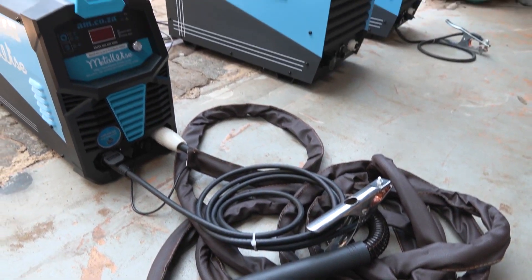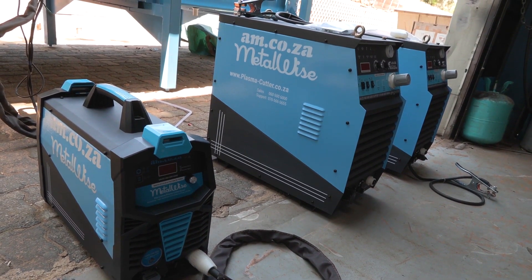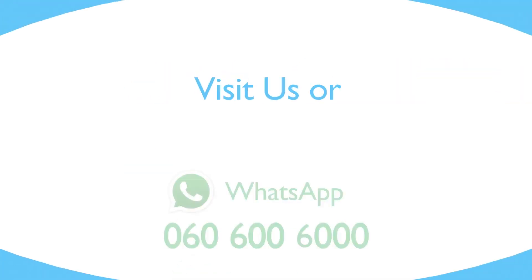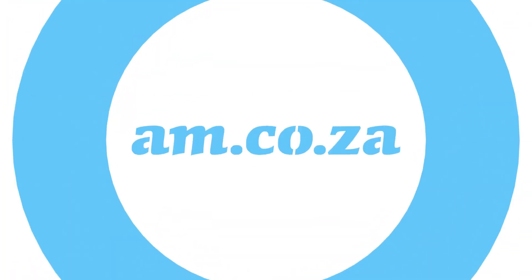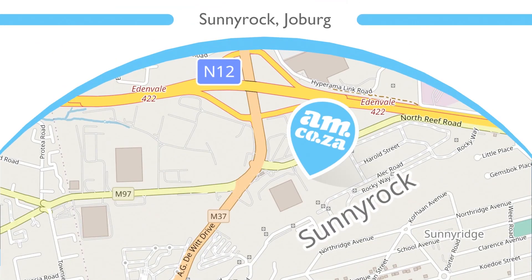And that's it, you're done. I hope you found this video useful. You can find more videos like this about our wide variety of am.co.za products on our Achievement Matters YouTube channel. Thank you.